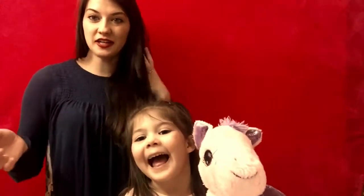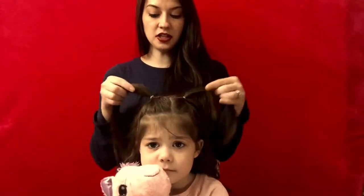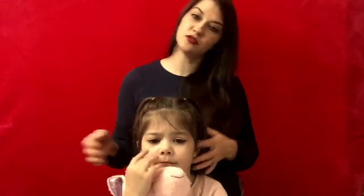Hello everyone and welcome back to Hannah's Southern Creations. Today we're going to do a quick toddler hairstyle. I've already done the long version where you make a bow, so I thought I'd do a short version since her hair is short now.